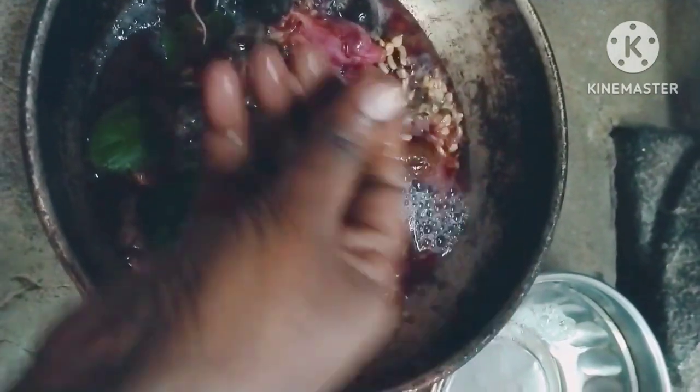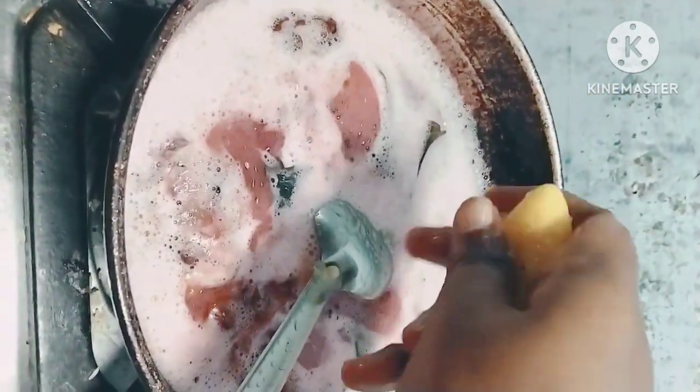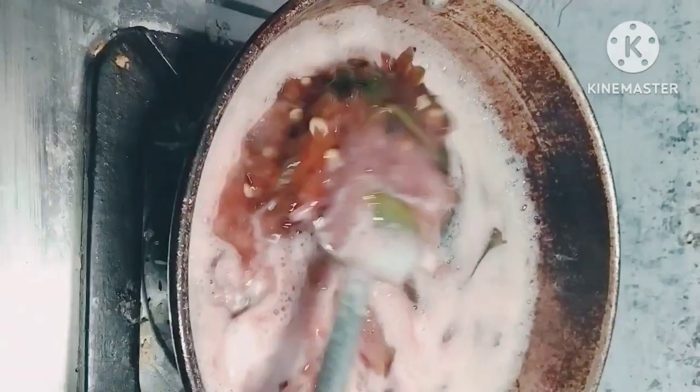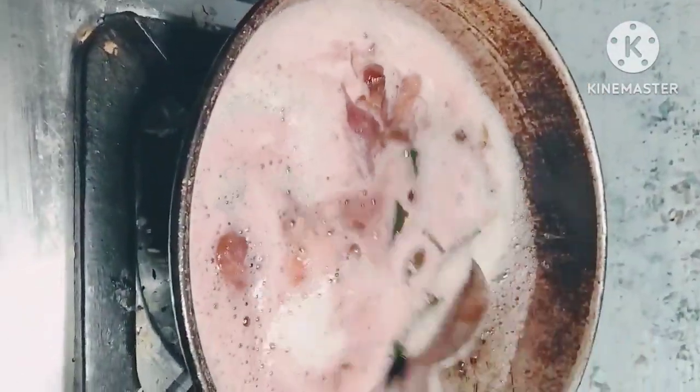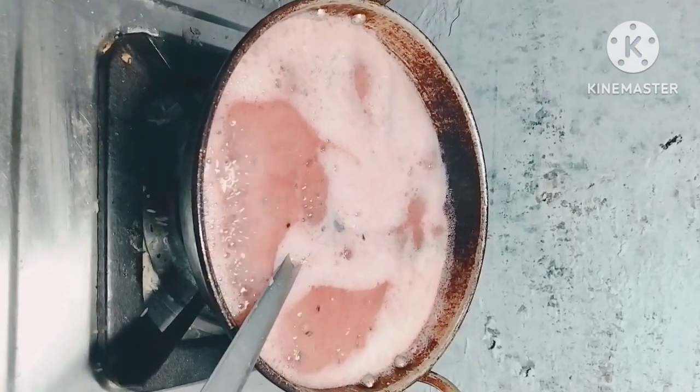We are getting in a cold fire. We are getting in a cold fire, getting the one for 5 hours.